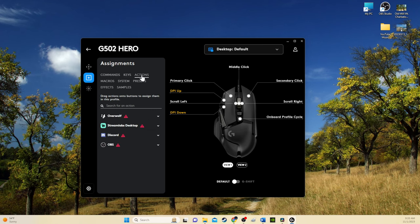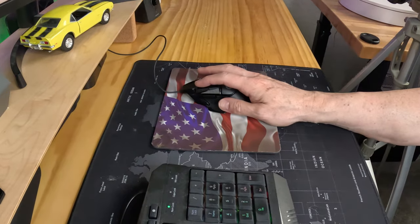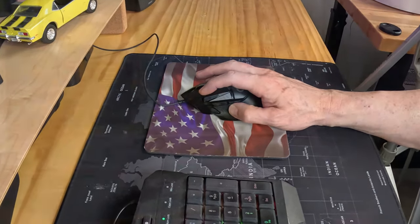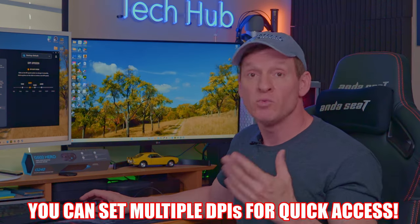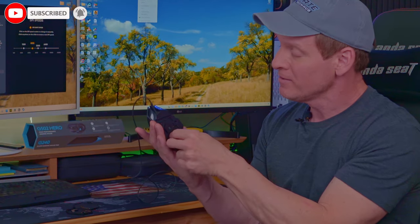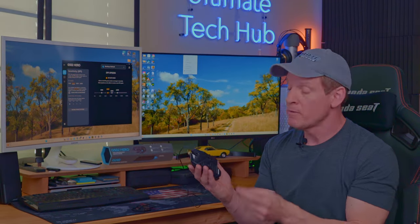All of which can be programmed and customized using the G-Hub software. Customization includes the buttons, DPI, and even the lights. If you decide not to install the G-Hub software, you'll be stuck with all the default settings. The G502 is pretty responsive for a heavier mouse, and I set my DPI to 2450 — it's a nice balance for gaming as well as video editing. Adding weights to this mouse couldn't be any easier: unstamp the magnetic bottom, add some weights, and stamp it back in.